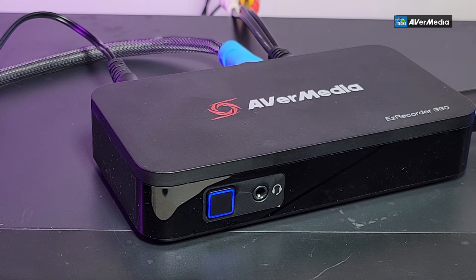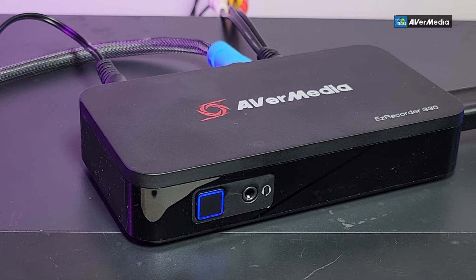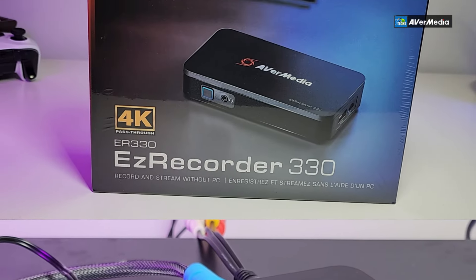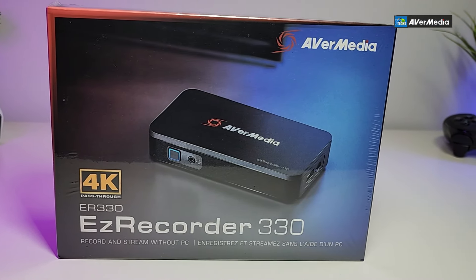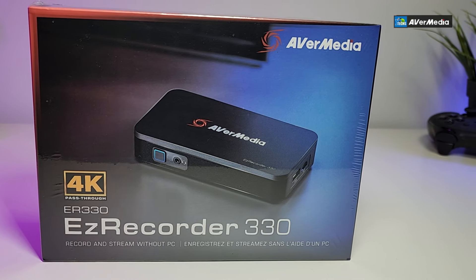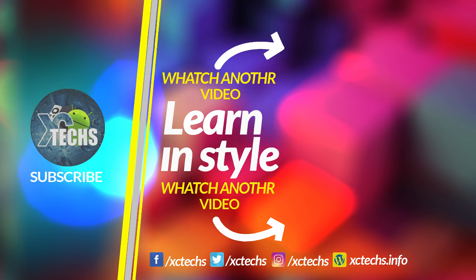That was our take on the EasyRecorder 330. I hope you guys liked the video. If you did, click the like button and subscribe. Leave comments below. Visit our website at xctex.info and follow us on Facebook, Twitter, Instagram, and other social networks. Thank you!